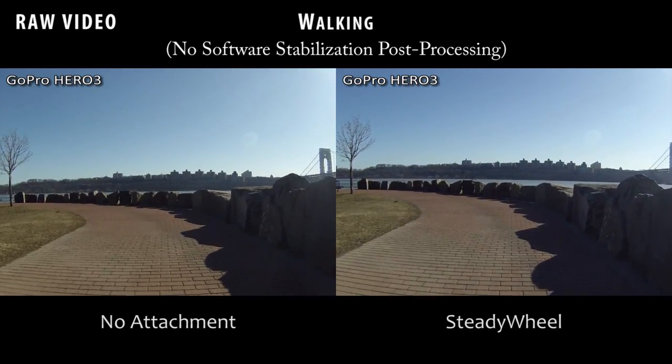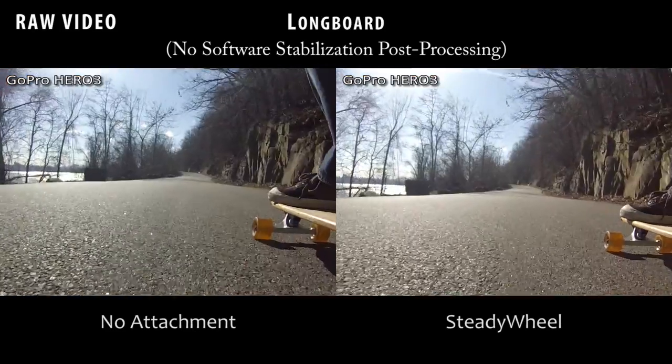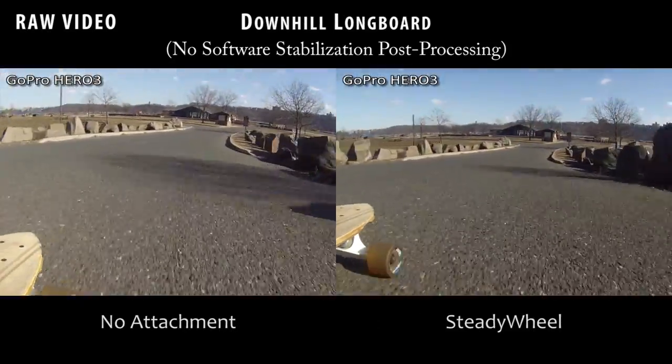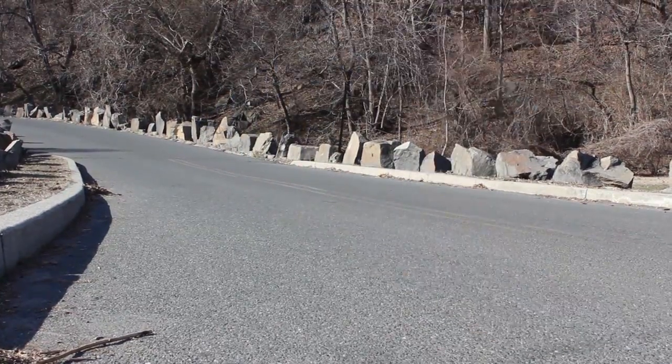In creating the Steady Wheel, we had several key design goals. We wanted to improve camera stability and reduce shake. With a low center of gravity and weighted perimeter design, the Steady Wheel dampens much of the fine shake and jitters in your footage. Our design provides great results using only one hand.